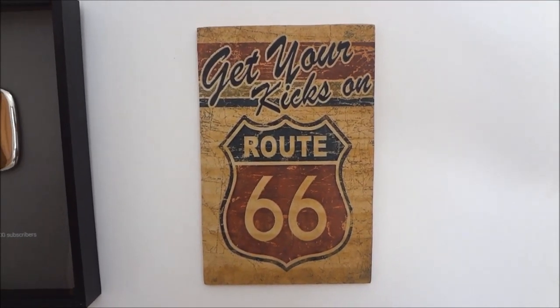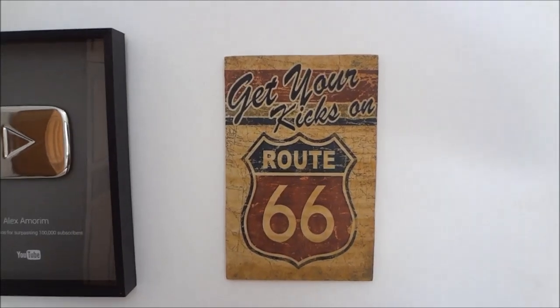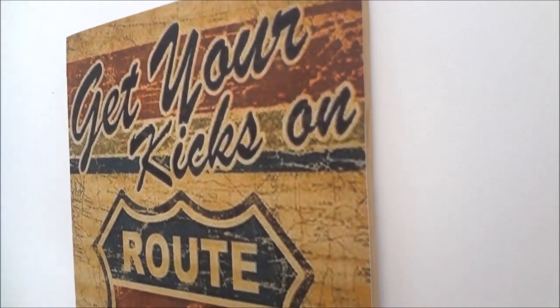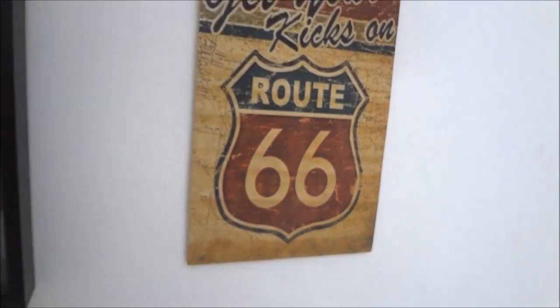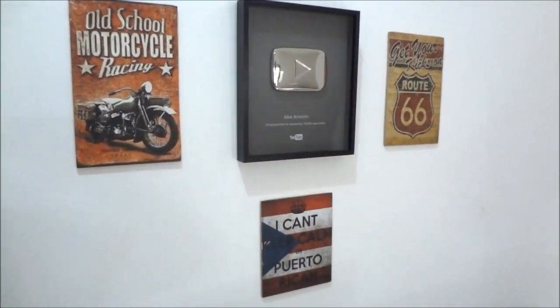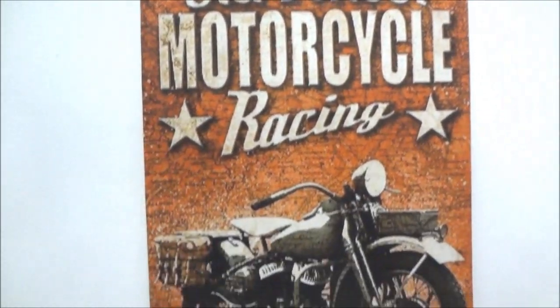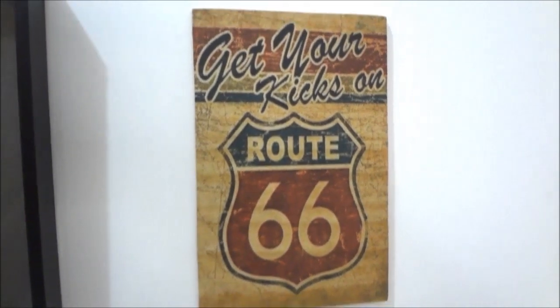Muito bem pessoal, vamos ficando por aqui. Um abraço a todos e até o nosso próximo encontro. Se você gostou, deixa aquele like. Se você não é inscrito, se inscreve para ficar atualizado. Compartilhe esse vídeo com seus amigos e ative o sininho. Só uma última informação: as imagens você encontra no Pinterest — baixa o aplicativo no seu celular e você vai encontrar imagens diversas.